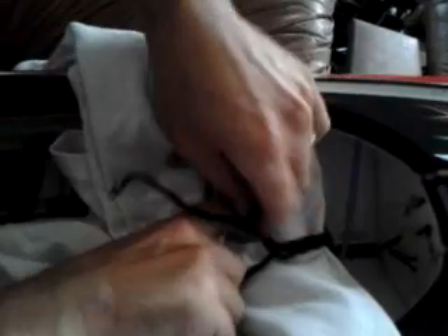All you need to do is lift to the right, lift to the right, right over to the left, and just keep crossing that center one with the outer one. And it makes a braid.